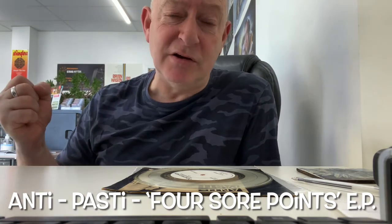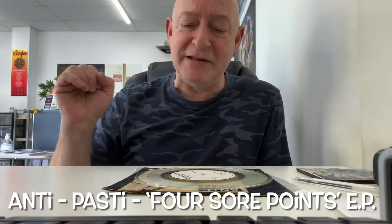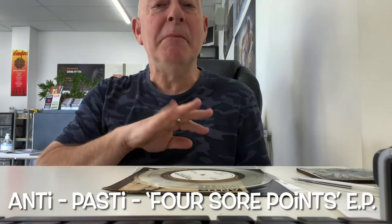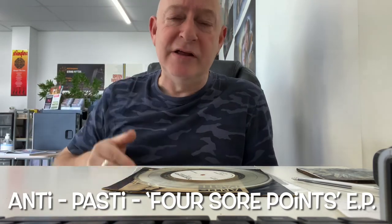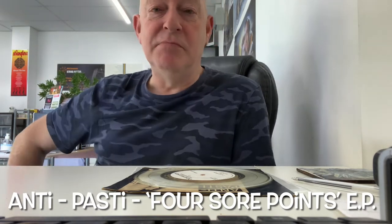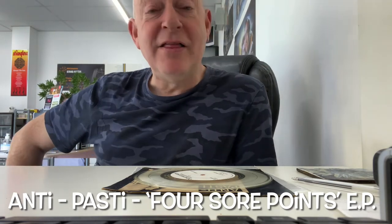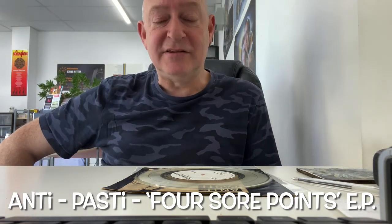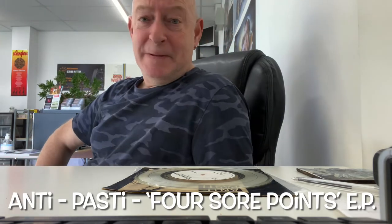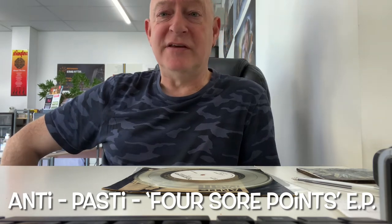Great guitar tone. It's simply but brilliantly produced — a great piece of vinyl from the punk era. Although, in my humble opinion, it's the second generation punk era. Not the first, which spawned all the classic bands like the Stranglers, Buzzcocks, Pistols, Damned, X-Ray Spex, Penetration, that sort of ilk. This is the second generation of punk bands which went a little bit more hardcore. This, I think, is the best of the bunch, and I've loved it ever since it came out.